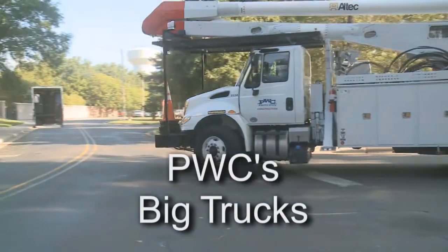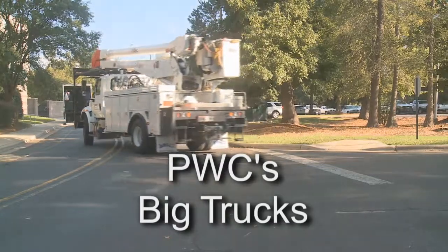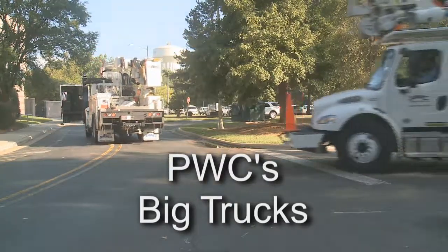On a daily basis you'll see us riding around and working on what's called a bucket truck and a line truck, also known as a digger derrick. The bucket truck is what we use as linemen to access the lines, get up, and perform our work and supply the material to get the job done.